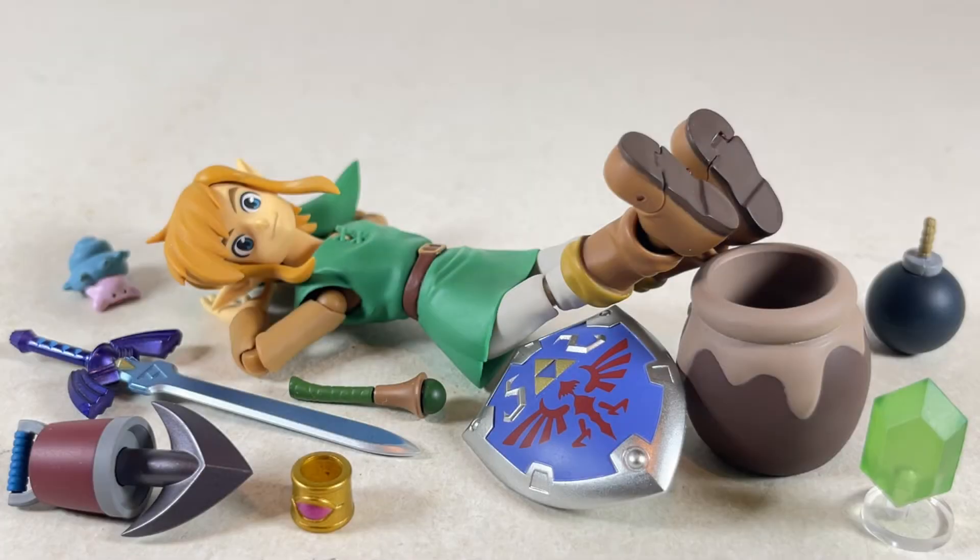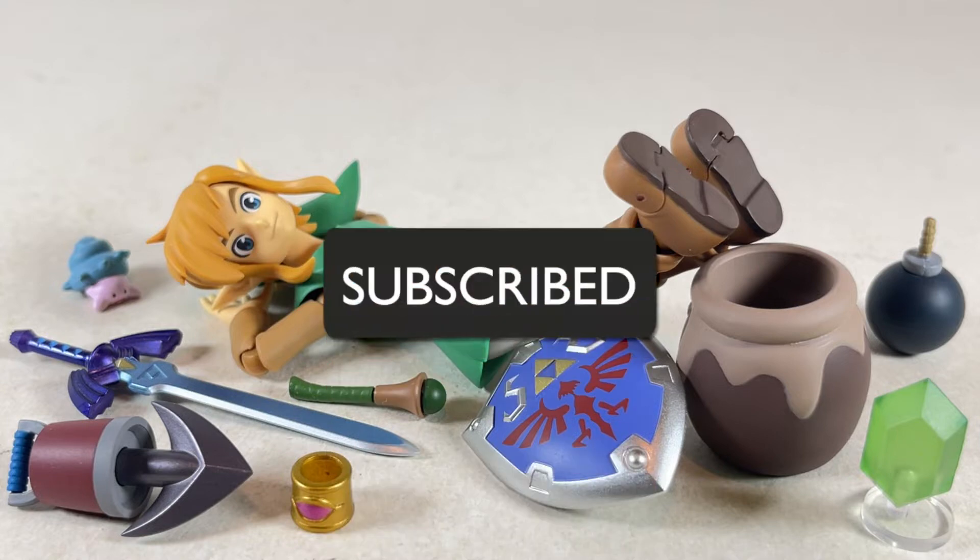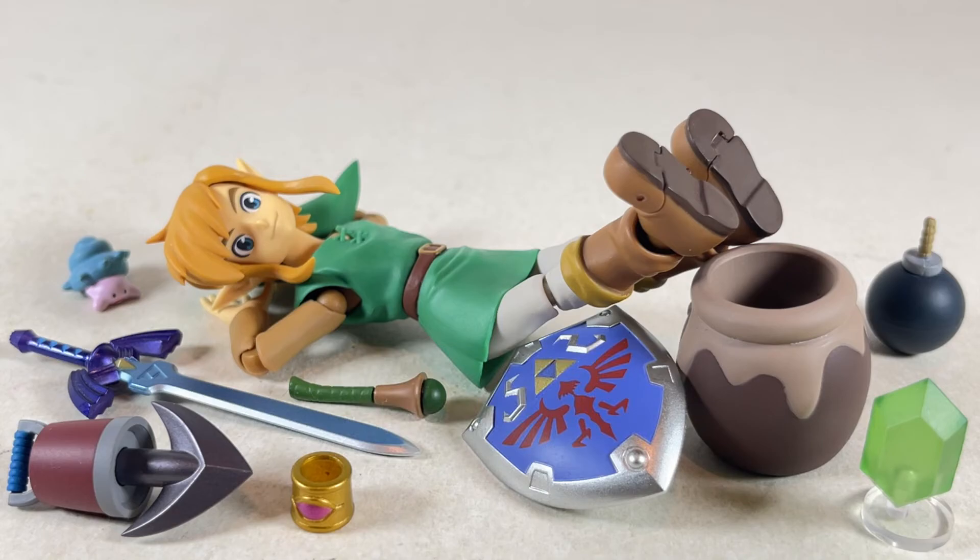Hello everyone and welcome back to JesseHeckCreative. Today we're going over the DX Series Young Link action figure from Figma. Before we begin, make sure to hit that like button and smash that subscribe button. Now let's get to it.